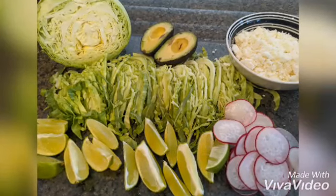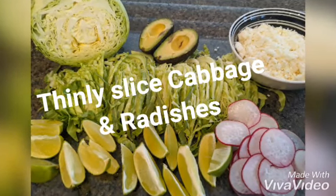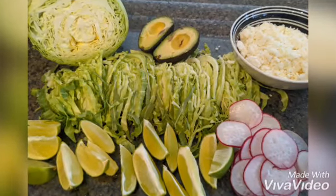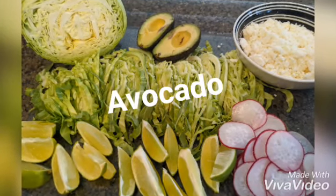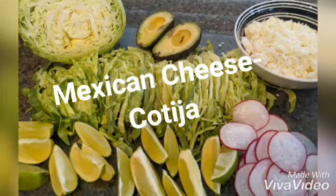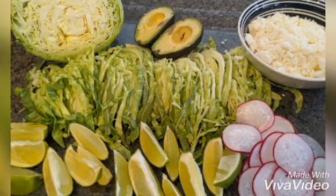For pozole toppings you will want to thinly slice cabbage and radishes, cut up limes, and you can add avocado and Mexican cotija cheese. The soup toppings really make the pozole.